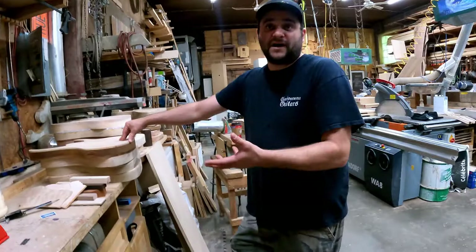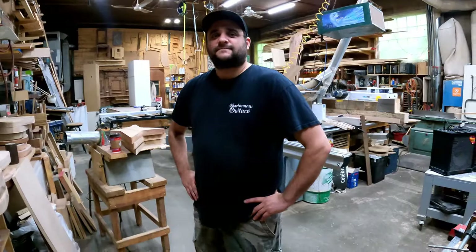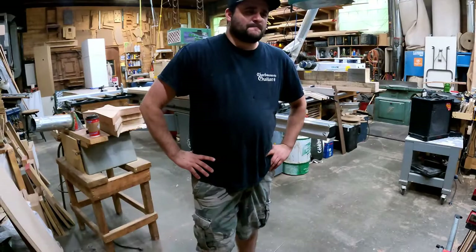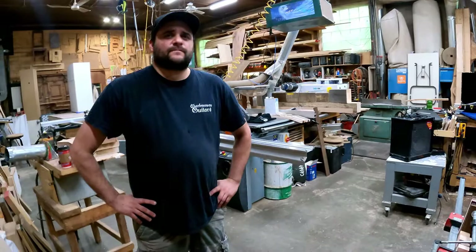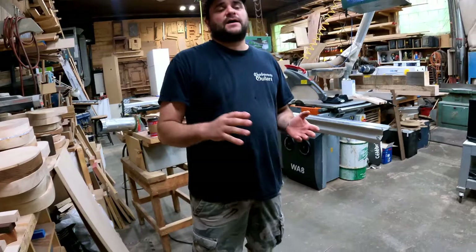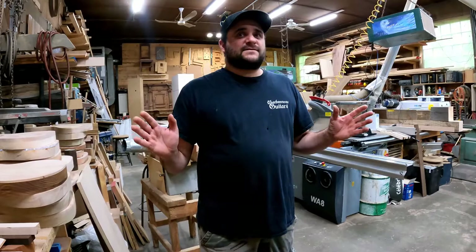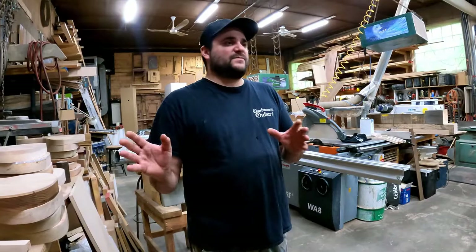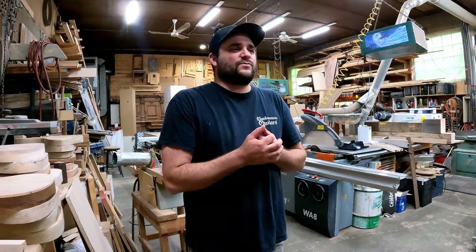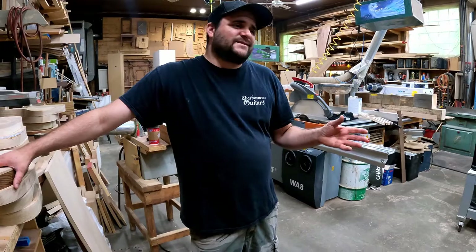Thanks for the tour of the shop. Charbonneau just launched a production series — some are being built in Korea. I started the production series here but it was too much to handle alongside custom orders, so I got in touch with a custom shop in Korea that does magnificent work. By no means is this series cheap — cheap doesn't rhyme with Charbonneau Guitars. I wanted to deal with the best people in the market, so that factory builds my production series now.